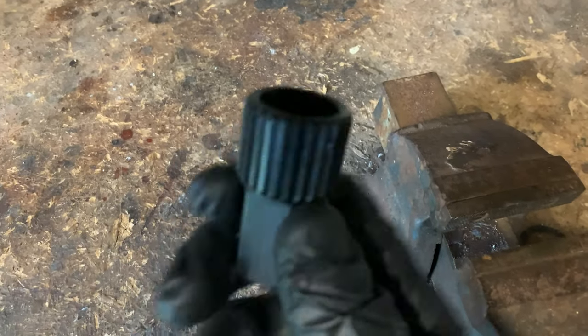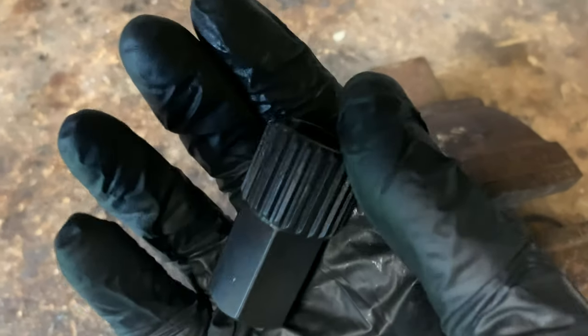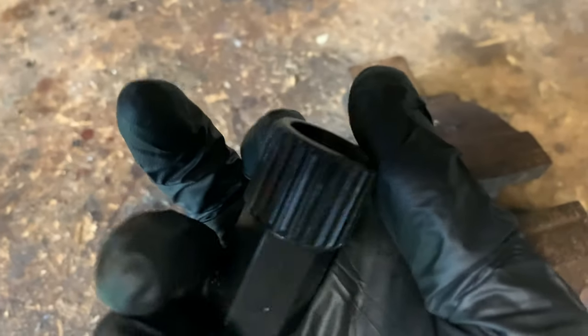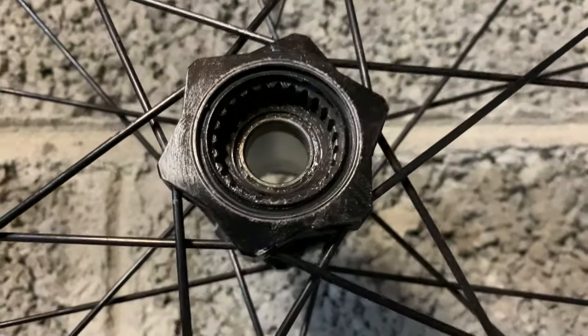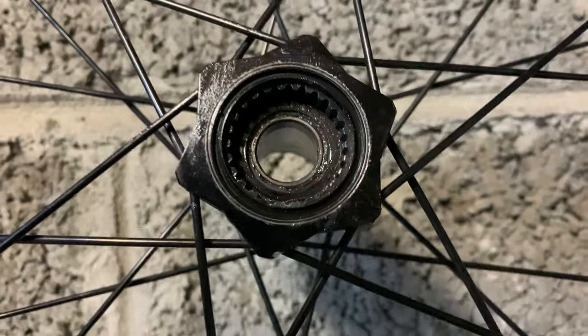Hi everyone, welcome back. We're going to be using the Star Ring Removal Tool. I got it on eBay for about 10 quid, just to take out this bearing. I can't seem to tap it out, so I bought the tool and we're going to use it.